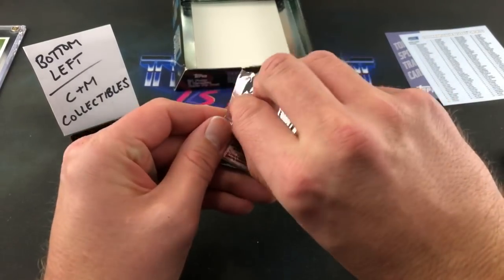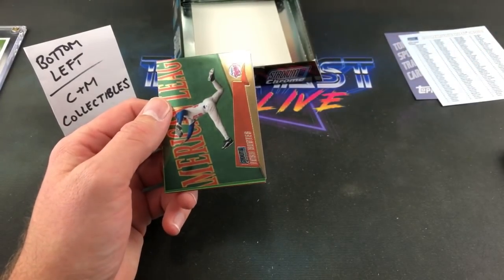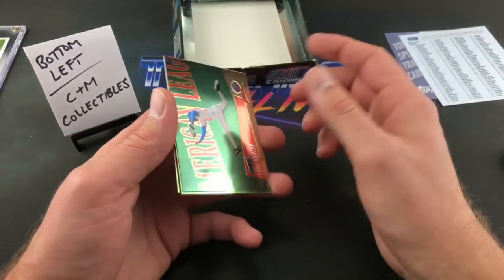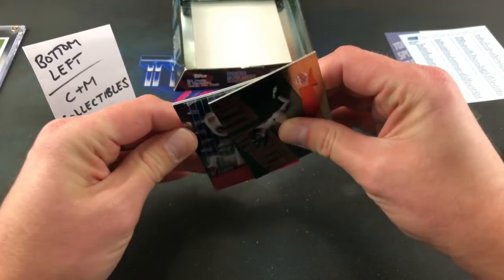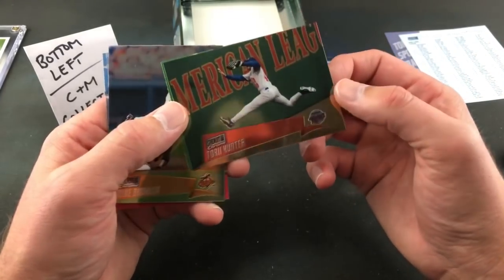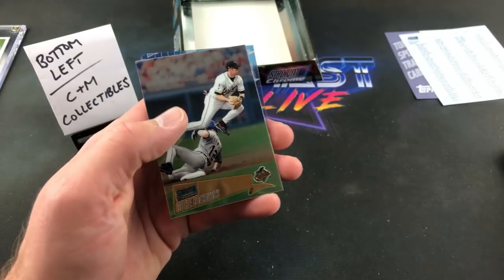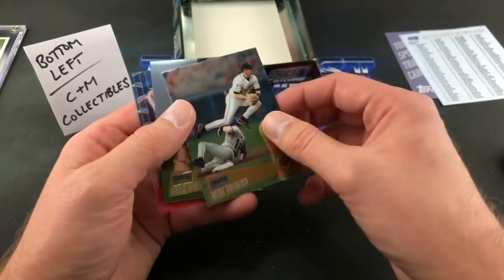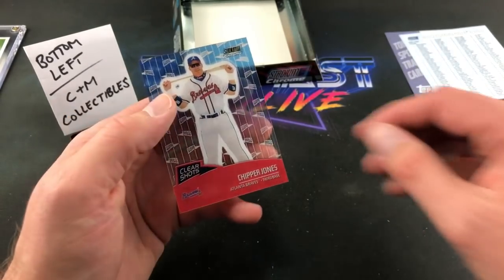Final pack for CNM. Awful refractor — Marvin Bernard. That's usually how it is: you open mid-to-late 90s finest and stuff and you always get bum refractors. Torii Hunter — that's a pretty awesome card. Mike Bordick. Final card to build the suspense — Chad Hermansen with that gnarly handlebar mustache.